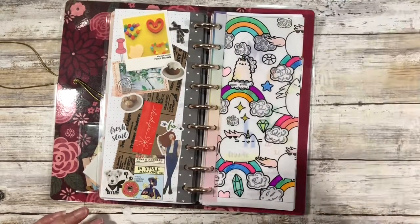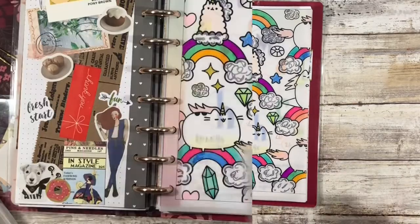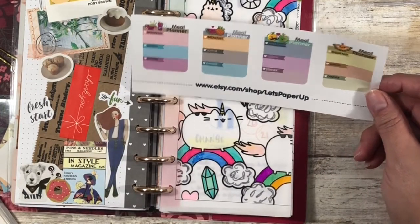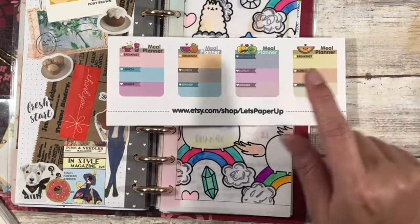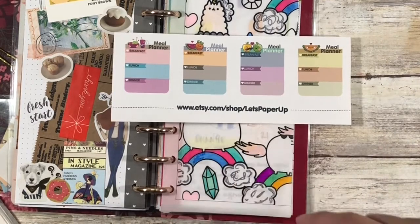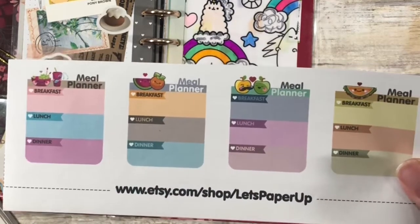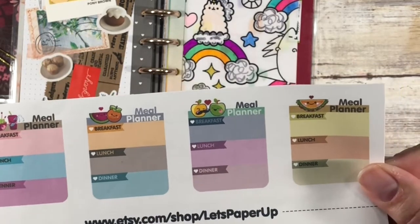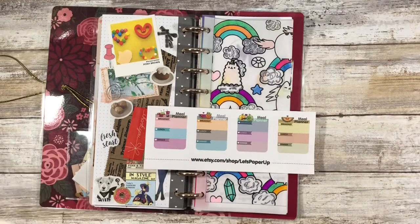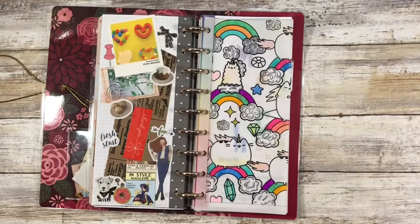Now the entire inspiration for March is based on these stickers here. These are some stickers that my friend Andy had sent me — she had purchased this printable and printed it on paper. It's a printable from Let's Paper Up; I'll go ahead and link the shop below. Because of this, they are a kawaii style fruit — just doodles with faces. And so I wanted to make this a really colorful month and a really kawaii type of month where it's just really cutesy. This was the absolute inspiration for all of it.